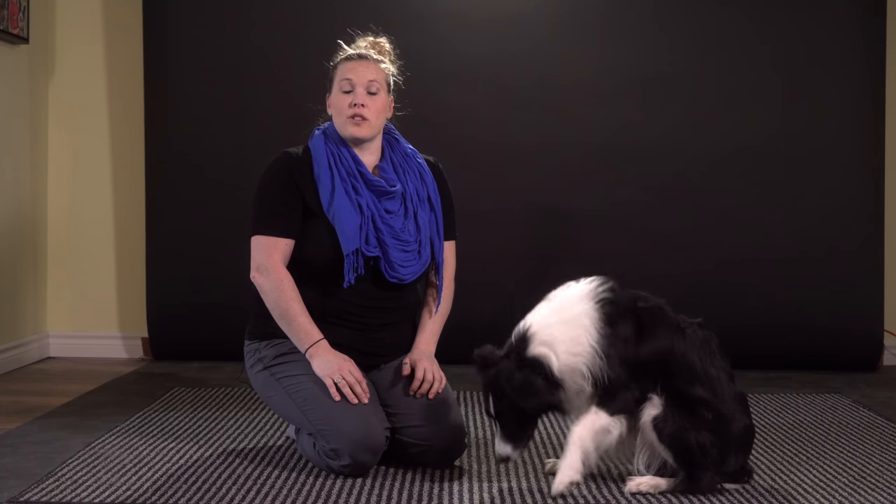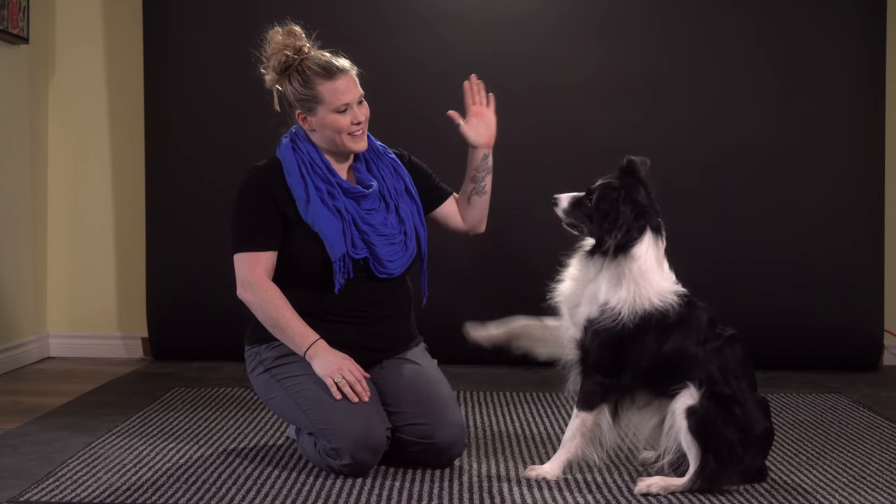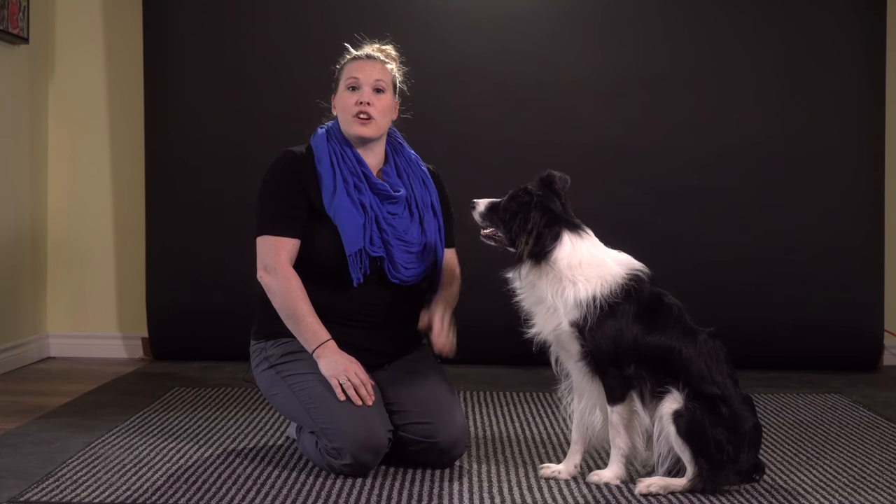You should know before we get started that in order to teach your dog to do a Best Buds, your dog should already know how to do a wave on command. If you haven't taught your dog to wave, then you can check out the link above for a trick tutorial on how to teach that to your dog.